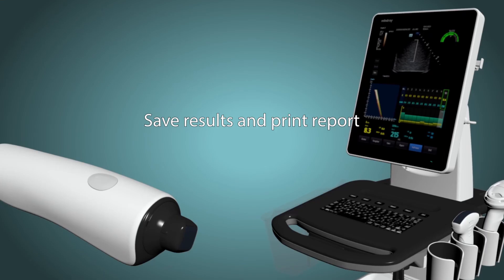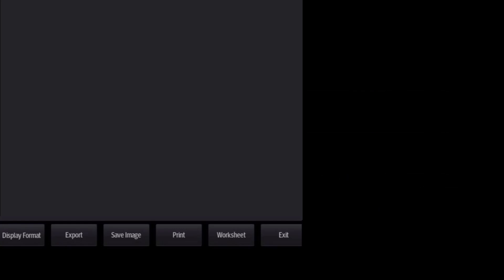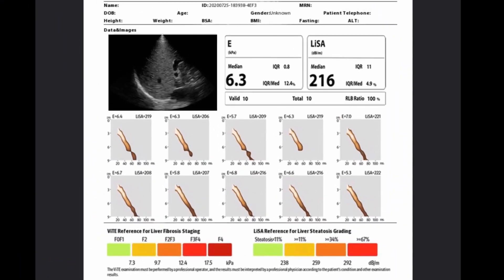The next step is saving the results and printing the report. Simply click the save result button on the screen, and then you can preview the report in printing mode. Remember, you can always start a new measurement if the current results aren't acceptable.